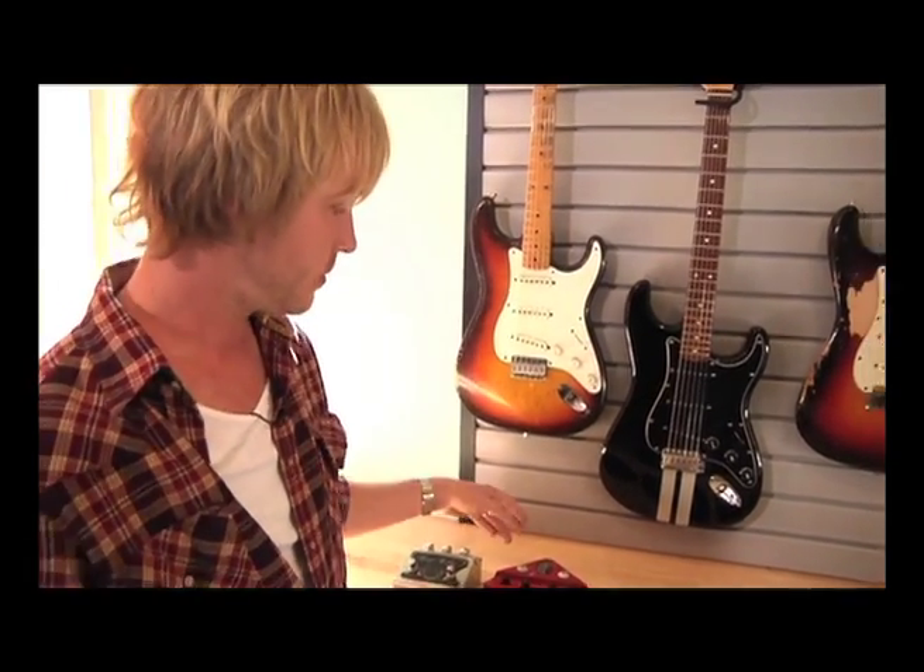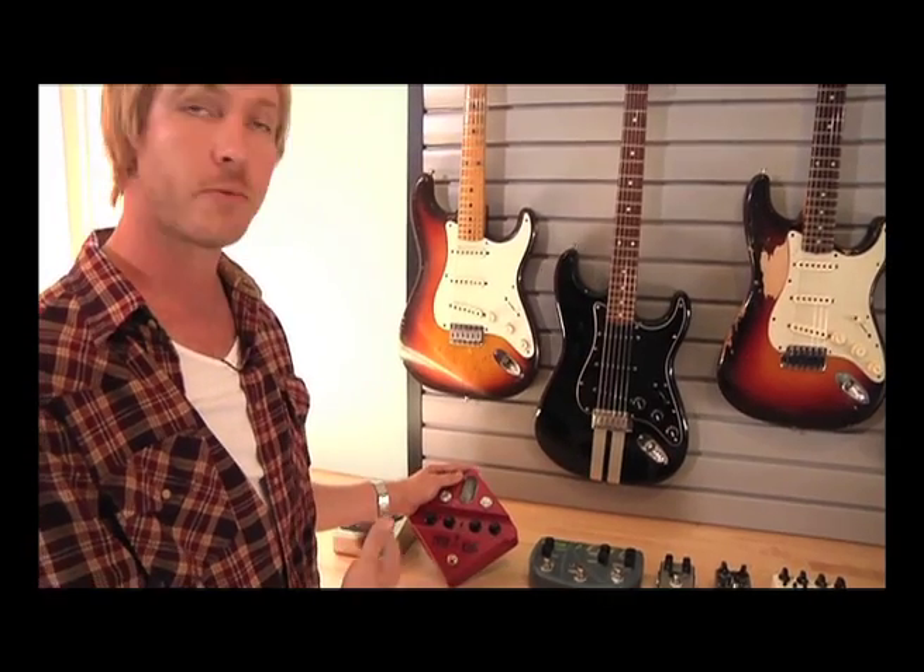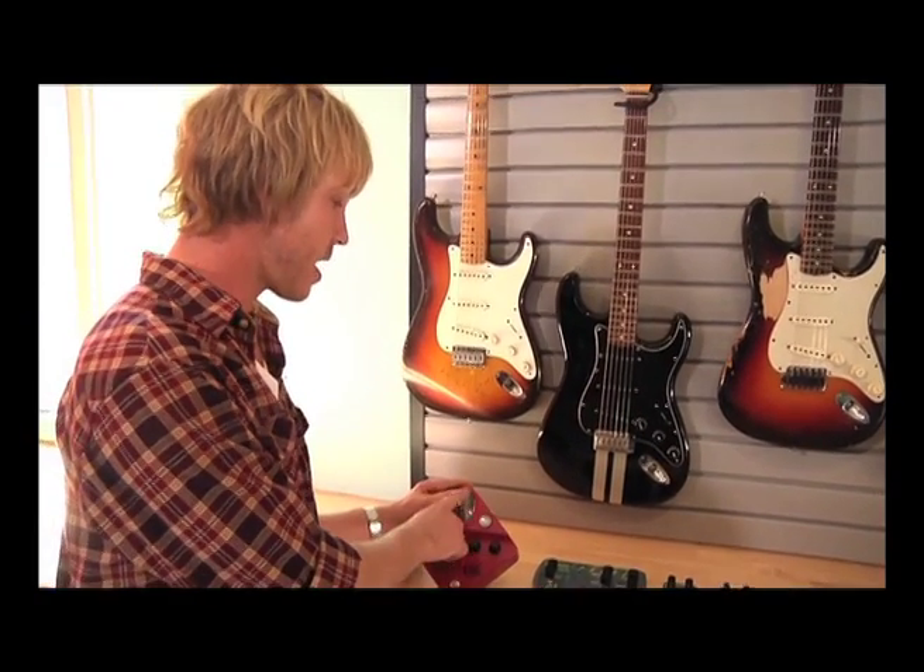If you want to have the blue-on-black rhythm sound, this is the way to get it right here. Next we have the Ibanez Tube King. This is a cool overdrive pedal with a really unique sound because it uses an actual tube — there's a 12AX7 right here — that gives you an authentic tube overdrive sound for your guitar.